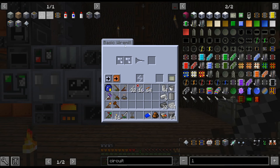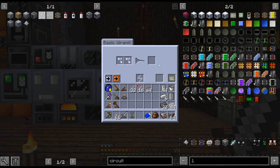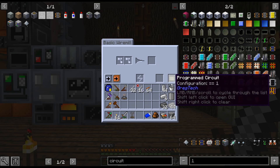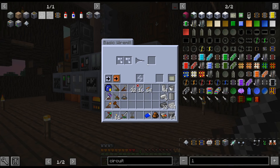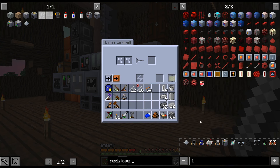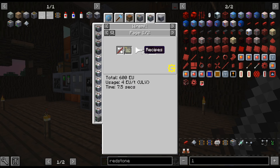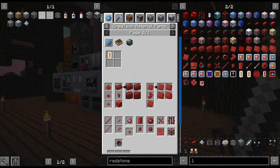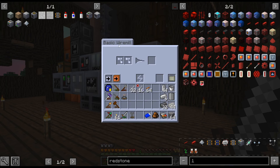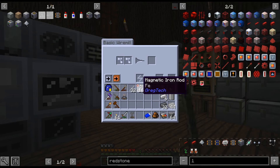Thank you for mentioning that if I want to do the 2x cables and 4x cables, you can just do it in the wire mill. To be honest, I had kind of forgotten about that because I was used to just crafting it all up in the multi-block. I didn't even think about doing it in there — I was like, oh, it's probably a higher tier. So instead of crafting up the small ones and combining them, you can just do it directly in the single machine instead of the multi-block.